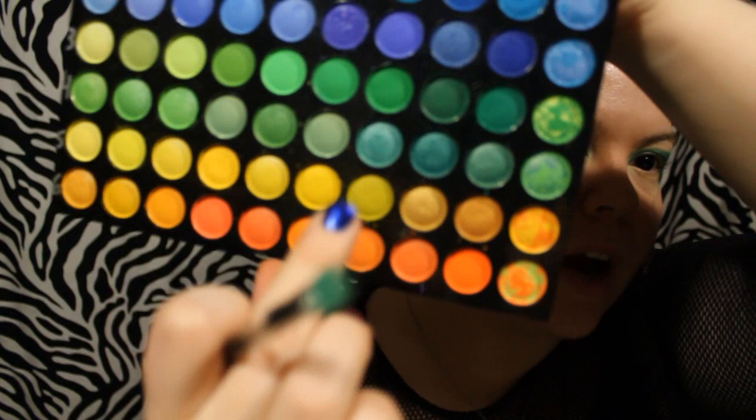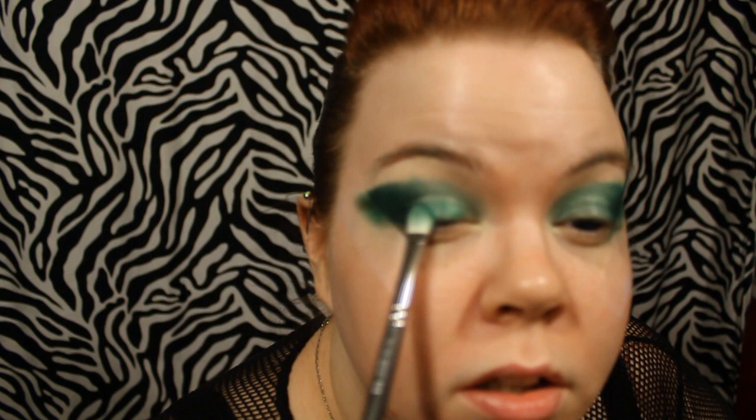Now on the inner corner I'm just taking a little bit of the Wet n' Wild Cream Shadow Pencil - the shade is Envy. These aren't that great, to be completely honest with you; they will crease if you don't have an eyeshadow base on, so that's something to keep in mind. We're going to go to the next row down and use one that's closer to the speckled shadow, on that same shader I just used to blend out the cream, and just pat that on. It's just a shimmery green with almost like a silvery, goldish kind of sheen to it.